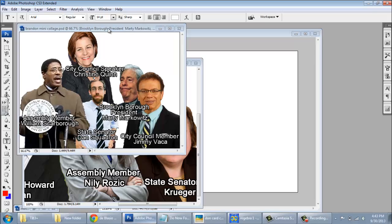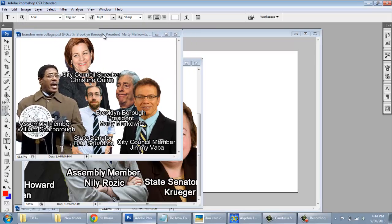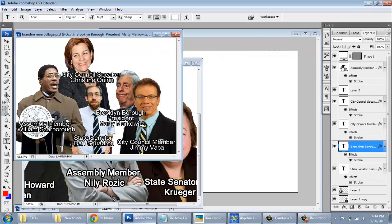Then you're going to go into Photoshop and open them up by pressing File, then Open. And now here is where the beauty starts.